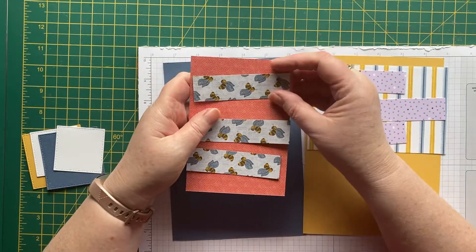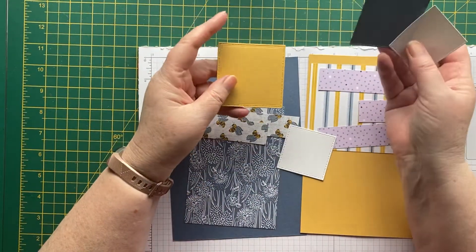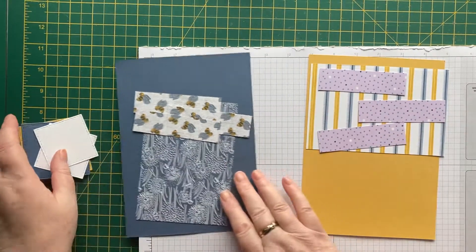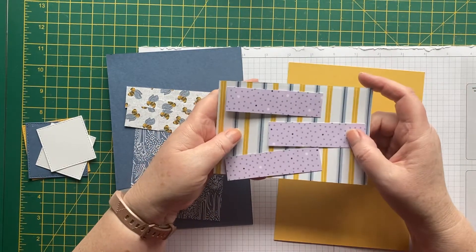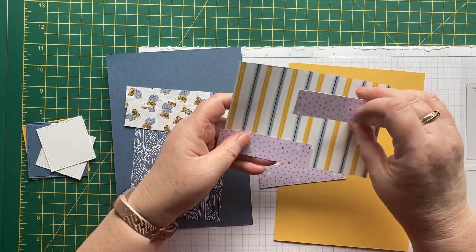We'll go the other way. I've cut out some squares — a slightly bigger one in Misty Moonlight and Bumblebee, and two smaller ones in Basic White. With this one I thought we'd have some spots and some stripes, and just try laying these out in a slightly different way.